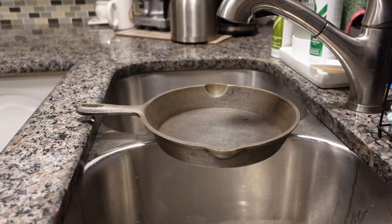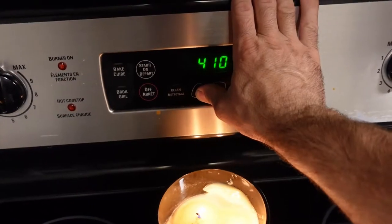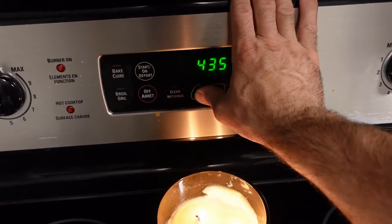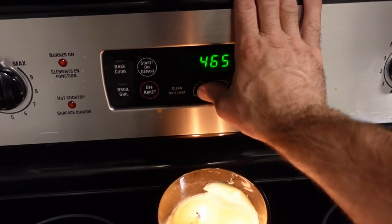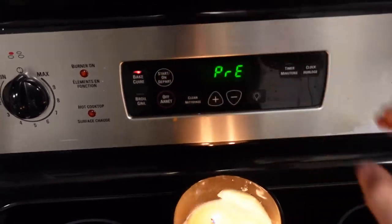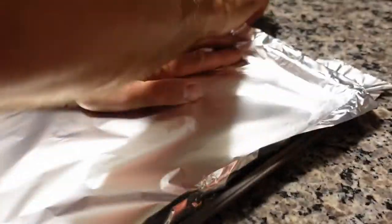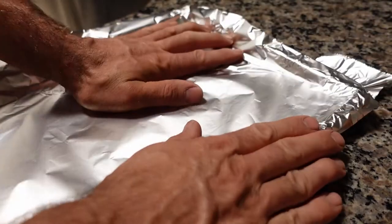That's what it looks like after a pretty good scrubbing. Just before I put the oil in to season this thing, I'm going to preheat the oven to 500 degrees Fahrenheit. While it's heating up I'll get everything ready - I'm using a small cookie sheet with some tin foil so I don't get oil cooked right into the cookie sheet. I'm going to put the pan in for one hour at a time.